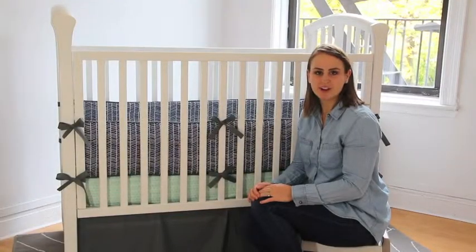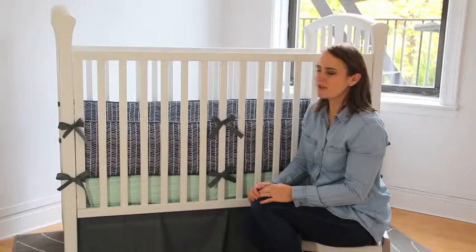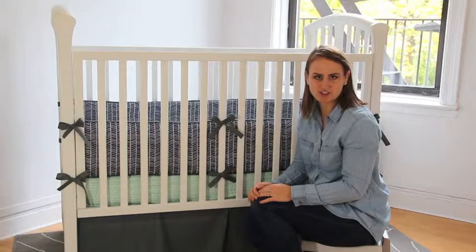Hi, I'm Stephanie with New York Threads and I'm here to show you how to tie a perfect bow. Once you buy your crib bedding, it's important that you spend a little time setting it up so that it looks beautiful in your nursery.